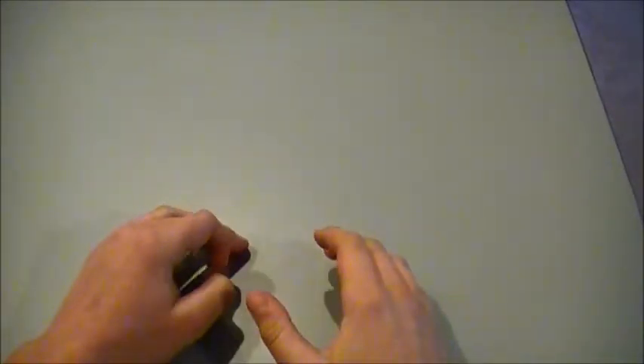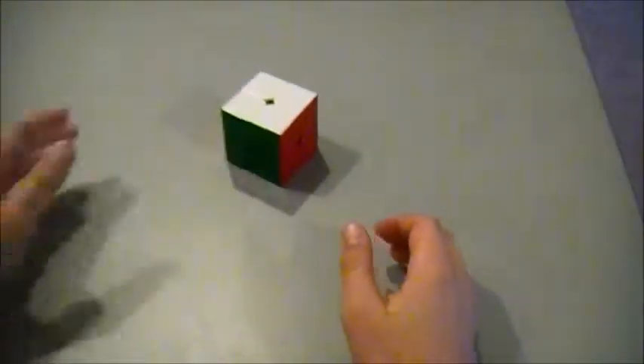Hey, what's going on guys? This is Shossieboy and today I'm going to teach you how to solve a 2x2 Rubik's Cube.